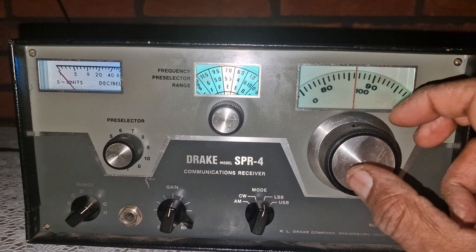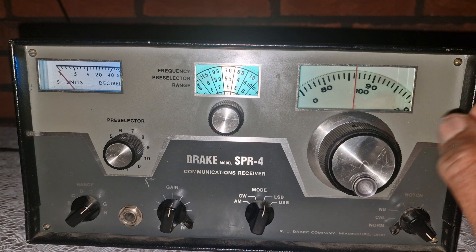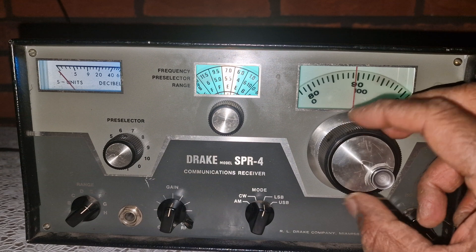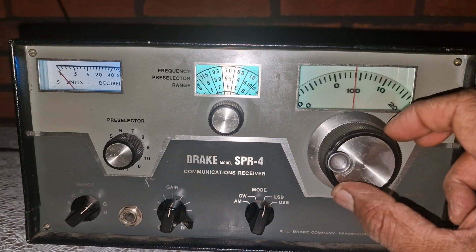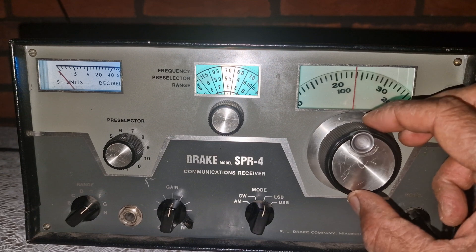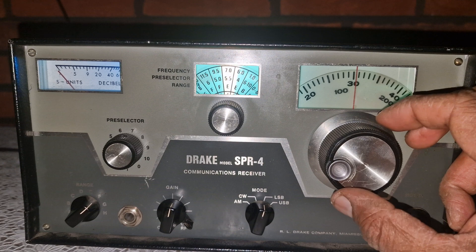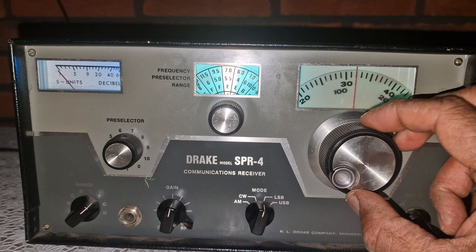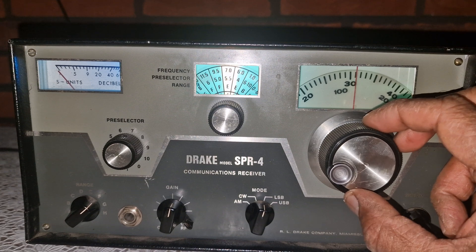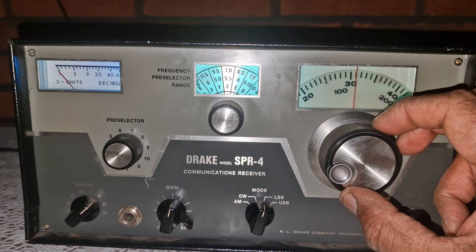The SPR4 is a dual conversion superheterodyne receiver. Its design routes incoming signals through a two-stage conversion process. The first intermediate frequency is 5,645 kilohertz and the second is 50 kilohertz. This gives it very high image rejection, which is especially important when you are tuning crowded or noisy bands — just like this one.